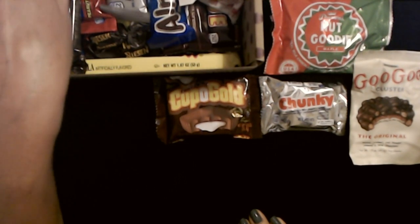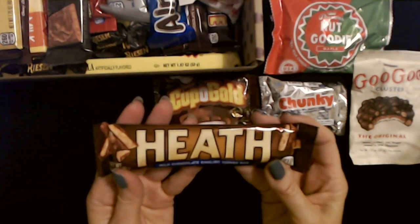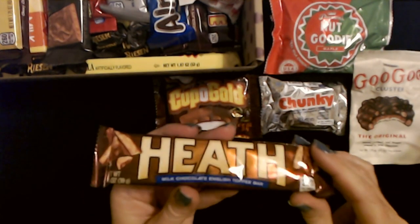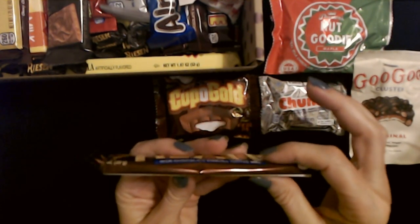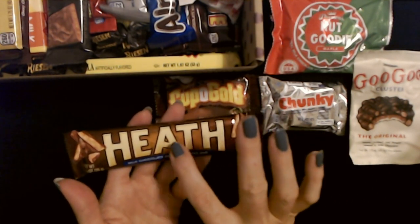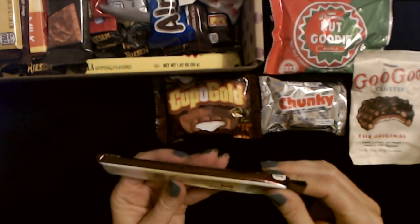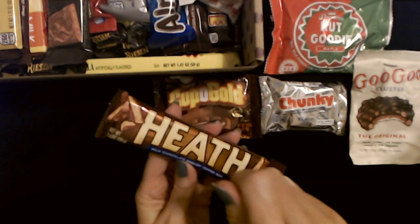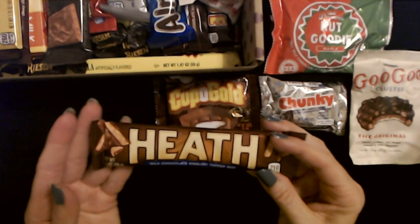Oh, I know I like these — it's a Heath Bar! I love Heath Bars. You can bag on American chocolate all you like — I don't care, these are really good. It's a milk chocolate English toffee bar. One thing that's really good is when you make chocolate chip cookies but use little chips of this stuff instead of chocolate chips — that is a good cookie right there. You can buy bags of Heath chips at the grocery store, or just get some Heath Bars and break them up.